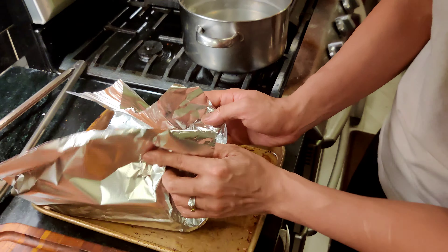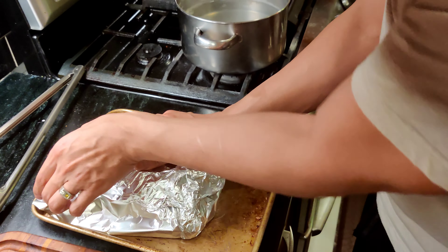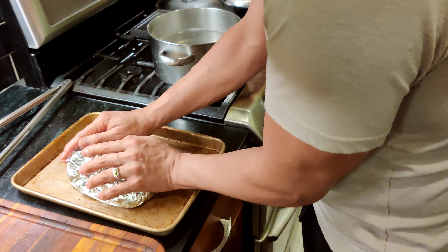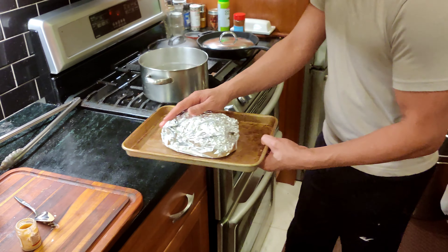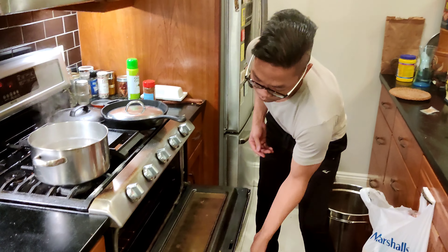Try to make it as airtight as possible, then pop it right in the oven. Bake it for about two hours. About 40 minutes before the timer ends, you want to throw your potatoes in there so they have enough time to bake and fully cook.